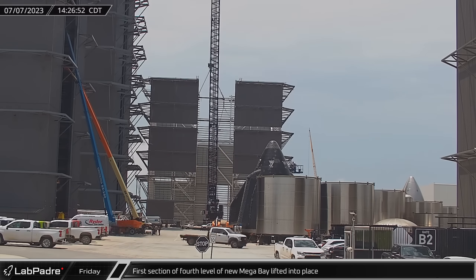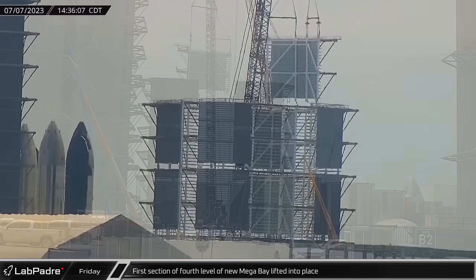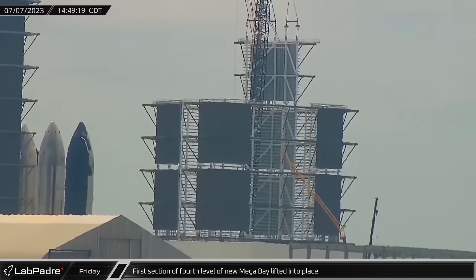That afternoon, the first prefabricated corner of the fourth level of the new megabay was lifted and installed on the section below, as construction of the new building continues at a steady pace.